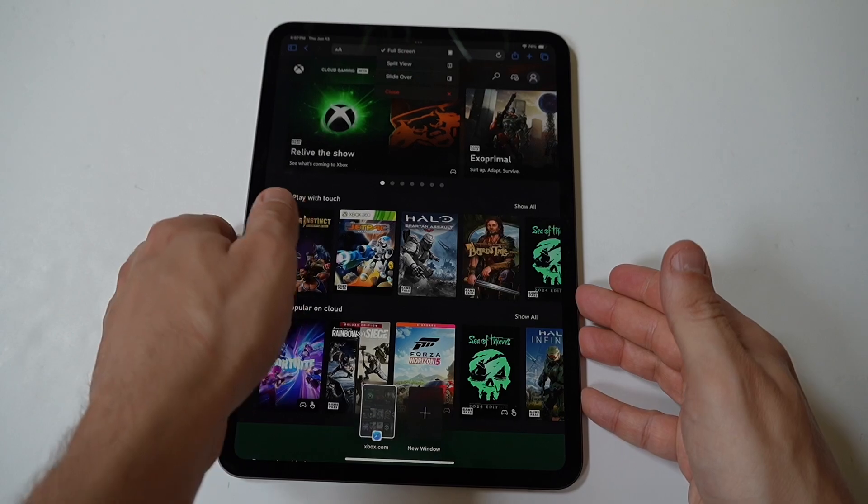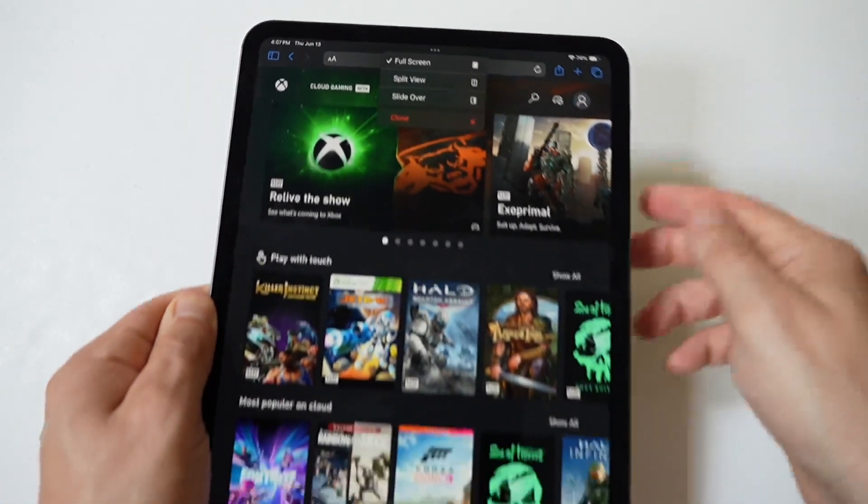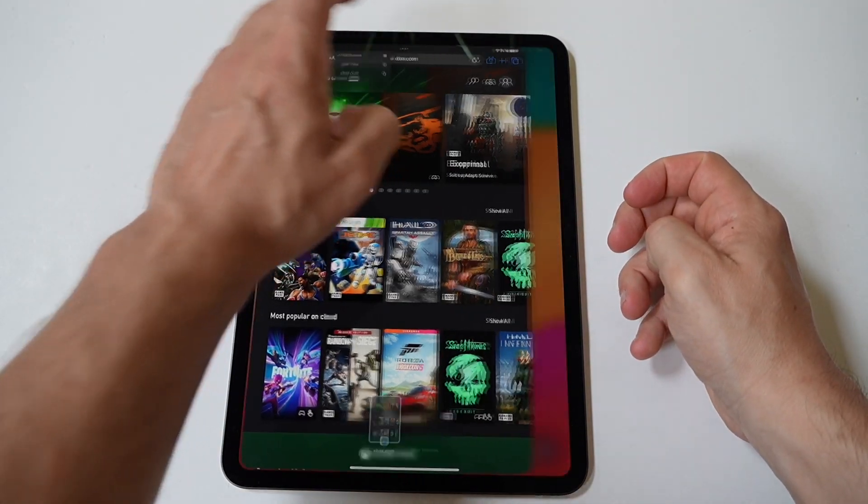Plus, it's awesome. And fortunately, you don't need to turn anything on as it's a built-in feature. And to start split screening, have a game plan beforehand.